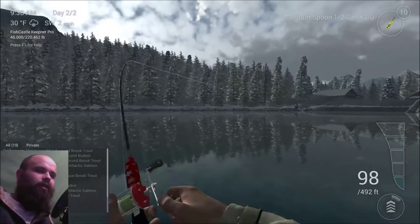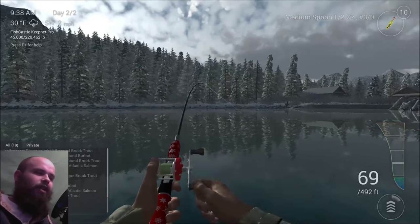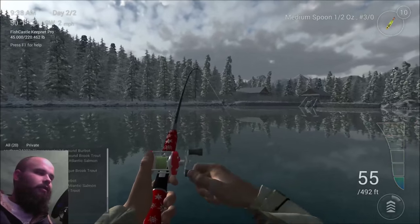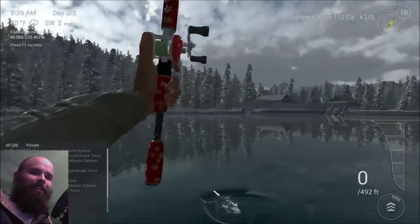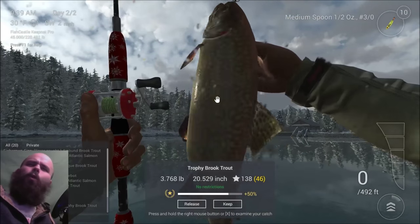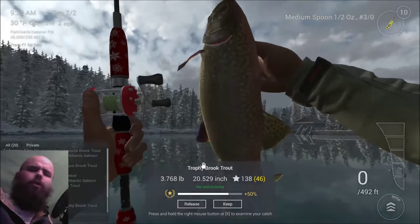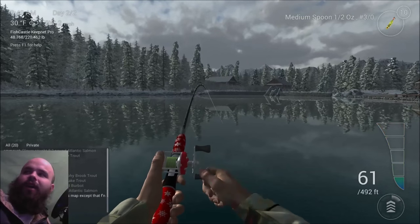Oh, there's another fish right there. Or as I usually say, there it is! Fish right off the dock, alright.